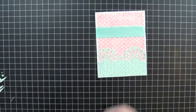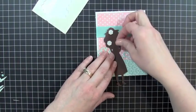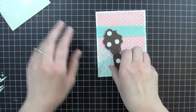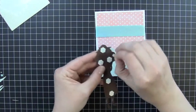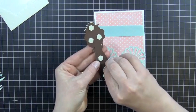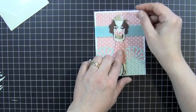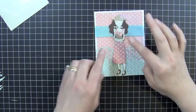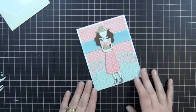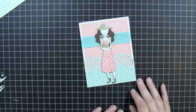And then I'll go ahead and just add my dimensionals to the back of Mary Jane. I go a little crazy with adhesive and dimensionals. And then I'm going to stick her right on the front of my card. Now I'm not going to add a sentiment or anything to this right now, because I might use this either as a birthday card or even a Mother's Day card. But there we go — that's our first card today using the Country Life Cricket Cartridge. Thanks for watching another episode of Creations with Kristina. I'll see you next time!